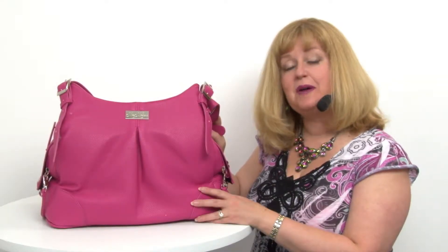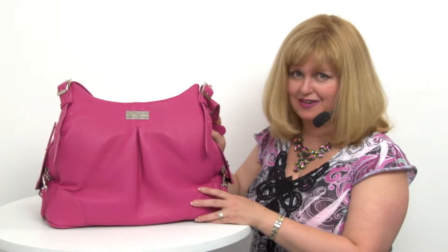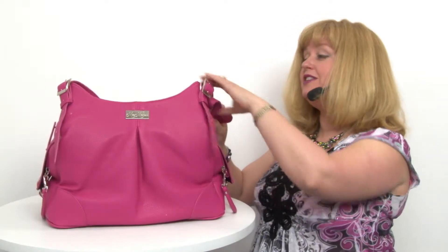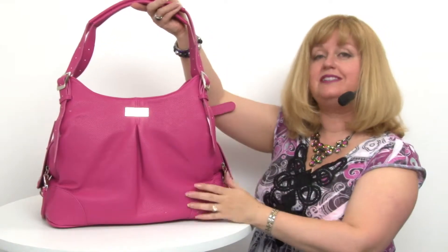Hello, it's Mary at BaxterBoo.com and today I'm here to share with you about our Pink Yarrow Mia Michele Dog Carry Bag. This is a fantastic way to carry your pet discreetly because it's been designed to look like a designer woman's handbag.